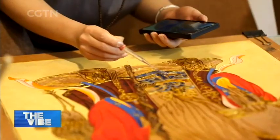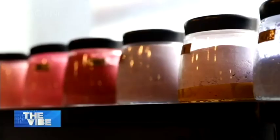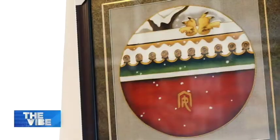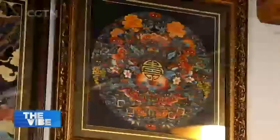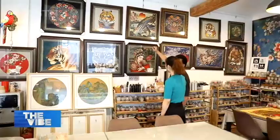Cloisonné has a history of over 600 years, and now the modern filigree technique can be combined with a variety of painting forms and styles. Works showcased on the walls are mostly done by students.